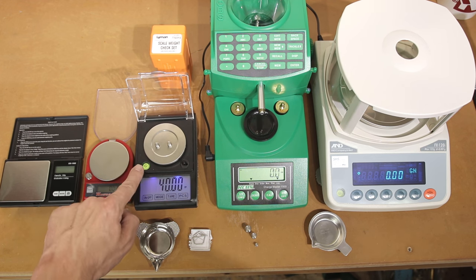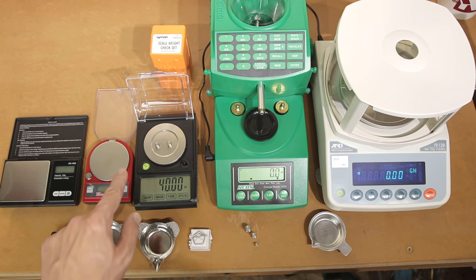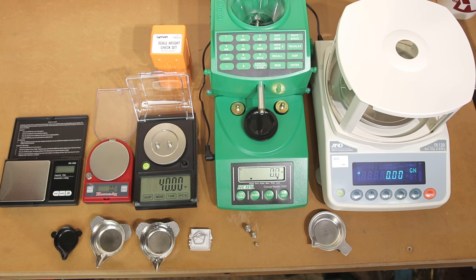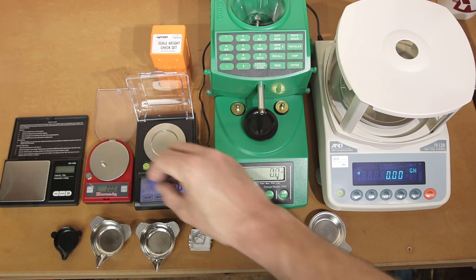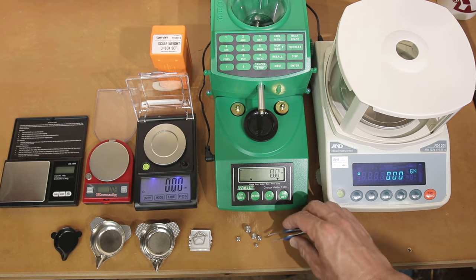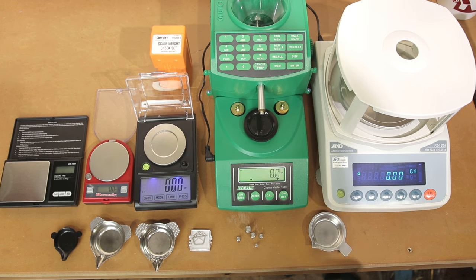This is a cheap Chinese scale, and the level bubble is not actually placed correctly. With my actual level, I have leveled it — even though the bubble doesn't read straight, the scale is correctly leveled. It performs much worse when the bubble is in what it says is level. So if you have one of these and haven't had good performance, pull out a small level and actually check it. Having a set of check weights is very important just to be confident in your load — you can simulate whatever load you're targeting and make sure your scale is accurate where you're actually measuring.